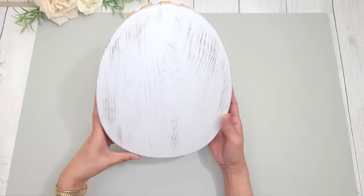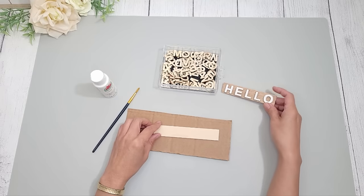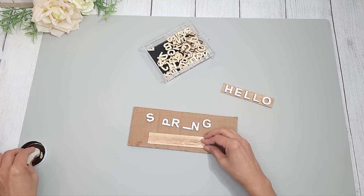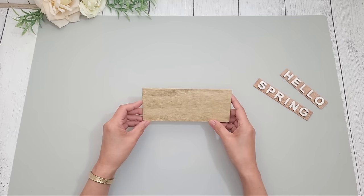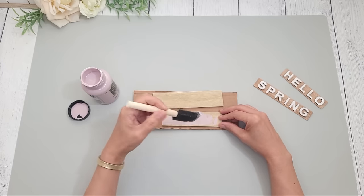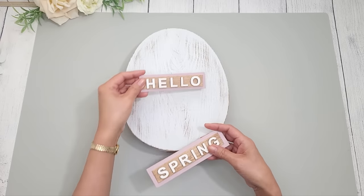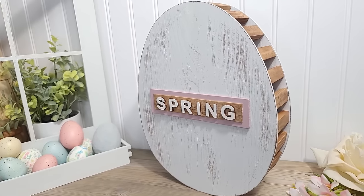I really like the way it looked already but I wanted to add some words on it. I had a 'hello' word from a prior project, so I wanted to do a similar one with the word 'spring.' These wooden letters are from Michael's. To match, I paint them white, get a popsicle stick and trim it to fit 'spring,' and apply some Waverly Antique Wax with a damp cloth. I also trimmed down some Dollar Tree wood planks slightly bigger than the popsicle sticks and painted them a beautiful lavender from Hobby Lobby, then glued the popsicle sticks on top. In the end I decided to put the word 'spring' on top, and I really love how this turned out.